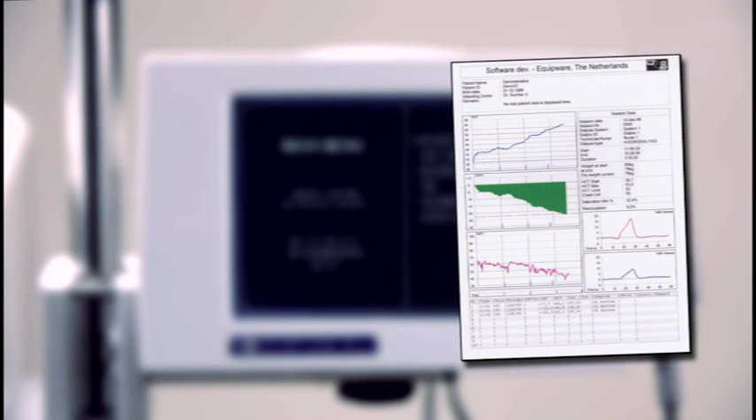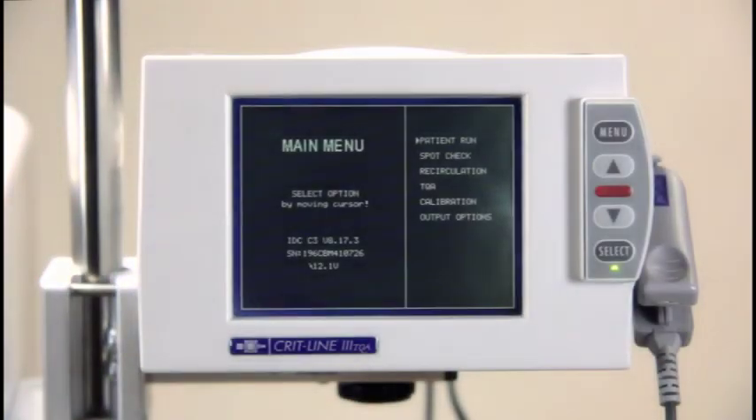The header information above the profiles will include the patient's name and ID number if entered into the CRITLINE monitor prior to treatment. In addition, the header information includes the patient's starting hematocrit, maximum hematocrit, hematocrit limit if entered, starting hemoglobin, station number if entered, date of treatment, along with the start time and end time of the treatment. The header information also includes the serial number and software version of the CRITLINE monitor along with the original calibration date and last verification date.